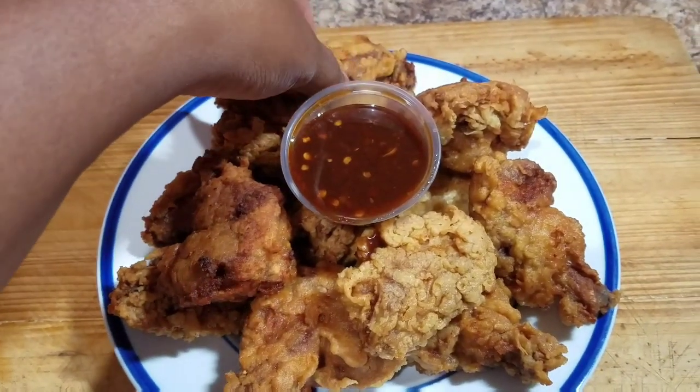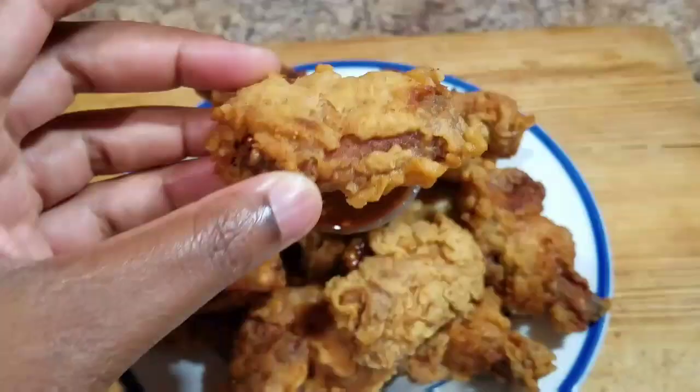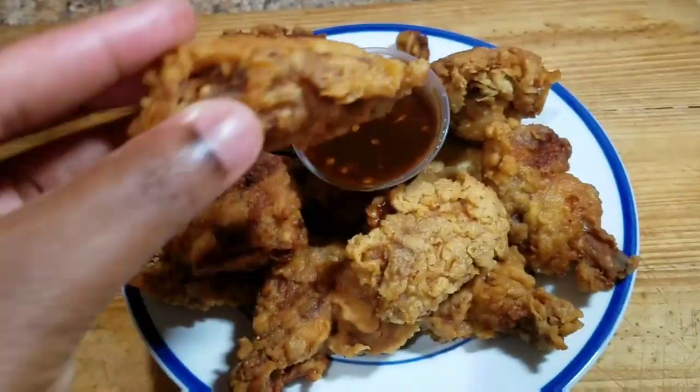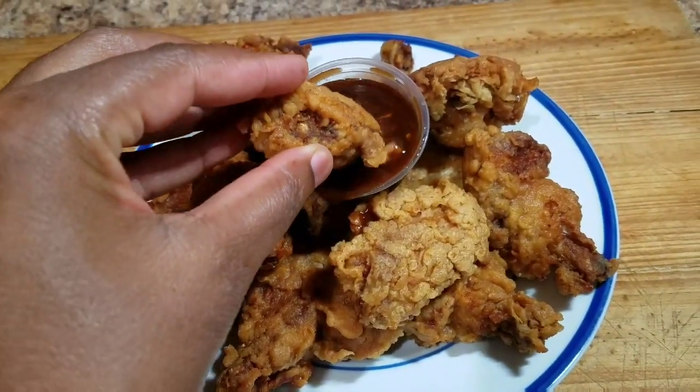Hey guys, welcome back to Kali J's Kitchen. In today's video, I'll take you guys in the kitchen with me and I'll show you how to prepare this awesome extra crispy fried wings.